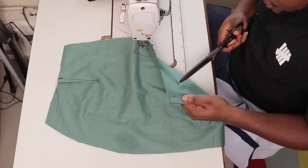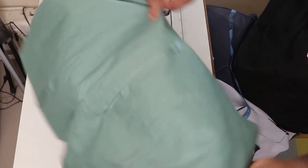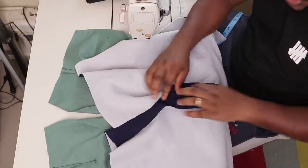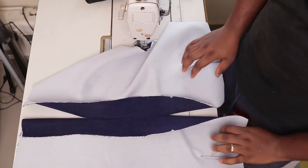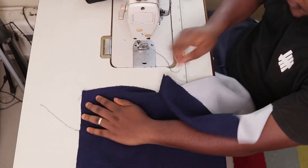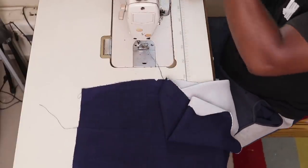The next thing we're going to do is take this over to the ironing table. We're going to spread these two parts flat and give it a good press. We're going to iron it all the way to the bottom. After you've ironed here flat, the next thing is to come to the top of your skirt where you have your darts, and then you're going to install your zipper — just the way you install your zipper on every other project.